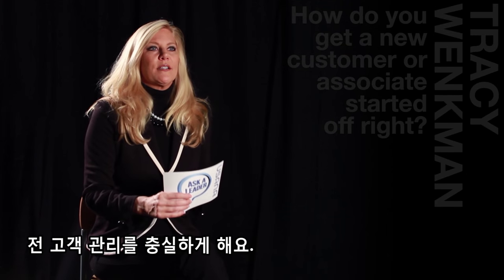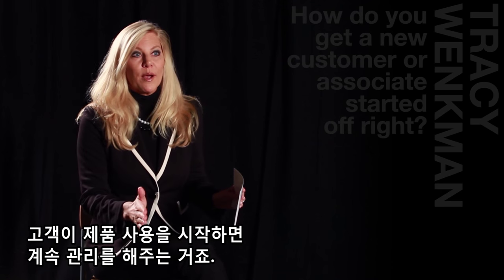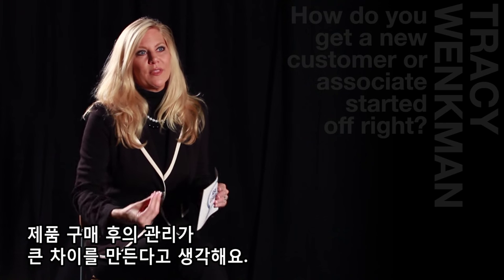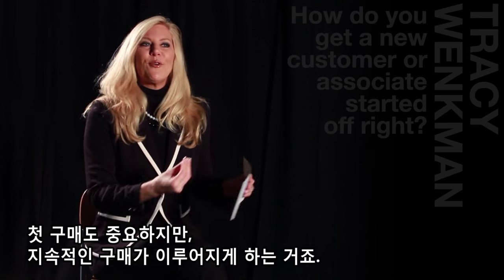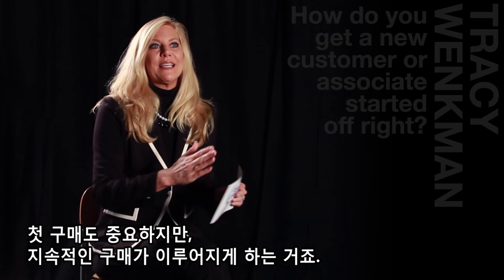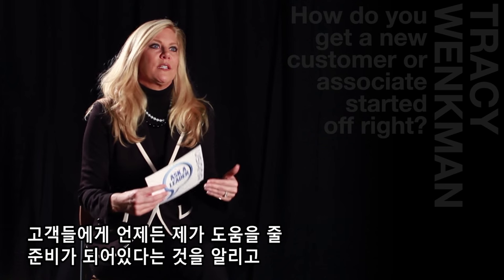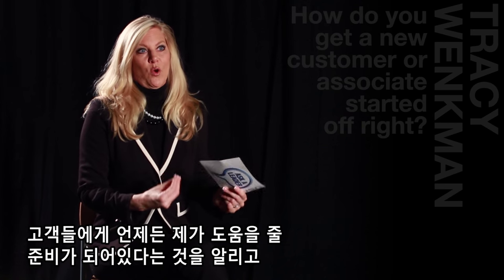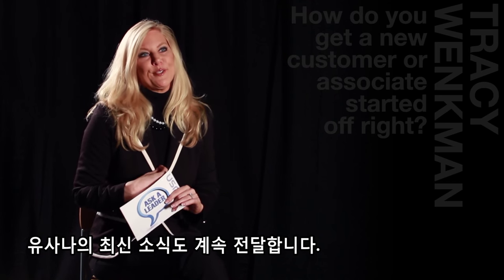I'm really into customer service. Once I get a customer on the product, it's really my follow-up and how I deal with that customer after they buy the product that I think makes the most difference. It's not always hard getting the first sale — it's keeping them. So I really focus on follow-up, find out how they best like to be contacted, but I always make sure they know I'm there. They always know what's going on with USANA if they're a customer of mine.